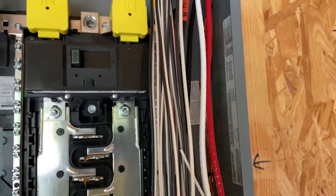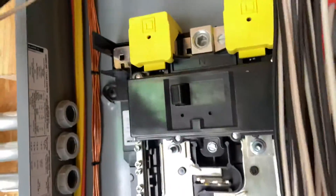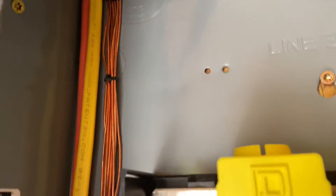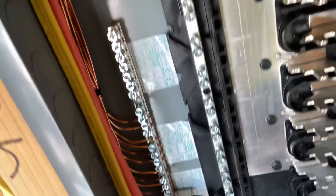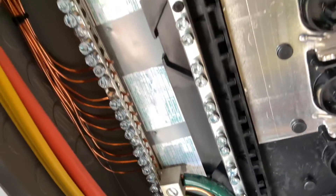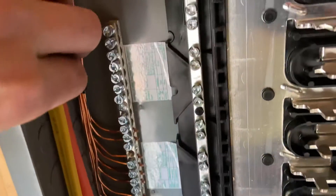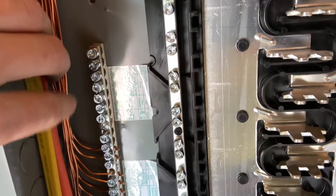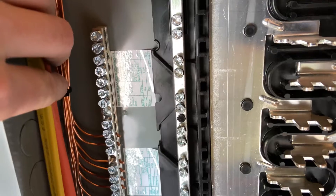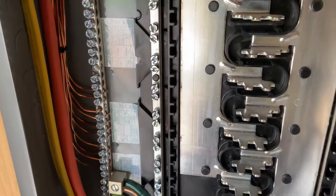Now, landing the grounds — take your time and make it pretty. On one side of the panel, all the grounds coming in are nice and zip-tied, bundled, and pushed into that gutter in the corner, and nicely landed on the ground bar. I just started from the bottom going to the top so that any circuits I add later are easier to access. Ordering doesn't really matter because all grounds get tied together.